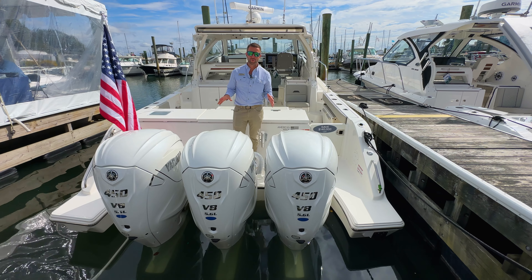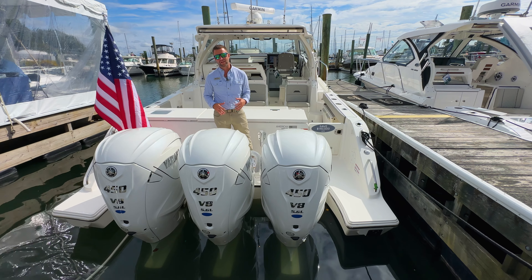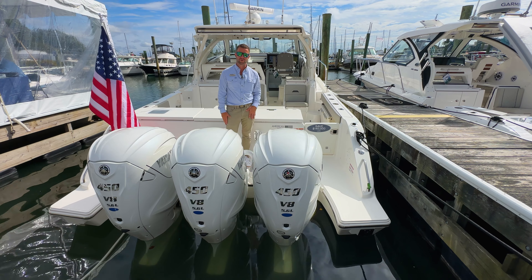On the business end of the OS405, you have triple 450-horsepower V8 Yamahas — super reliable with lots of power and displacement to push this boat. This is a very heavy boat, so you need the high horsepower to move it around and achieve a nice 30 mile-per-hour cruise.